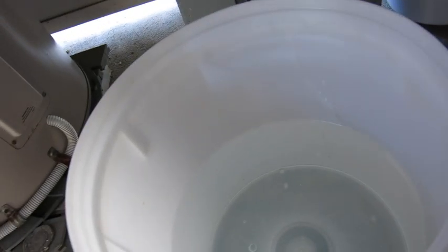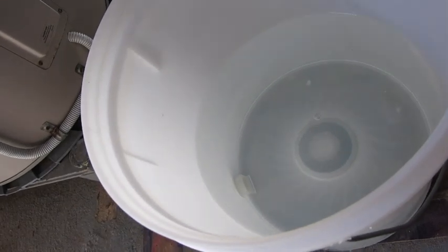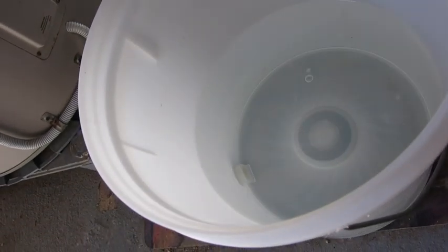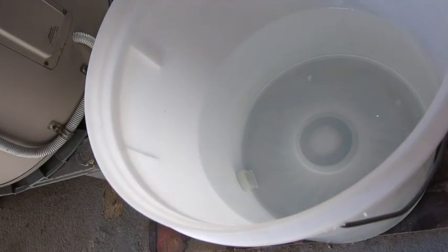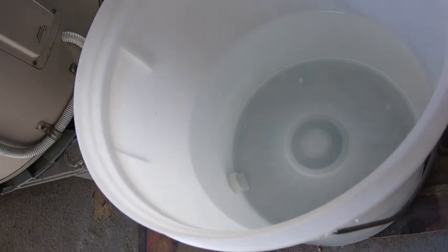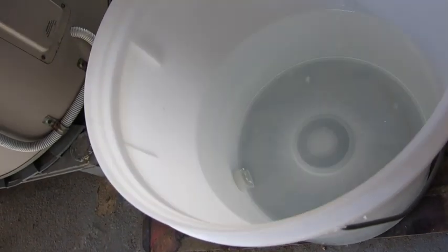However, if your water supply has chloramines in it, that's much more stable and it won't come out in gas form. Some filters also don't get rid of chloramines out of the water unless you filter very, very slowly.